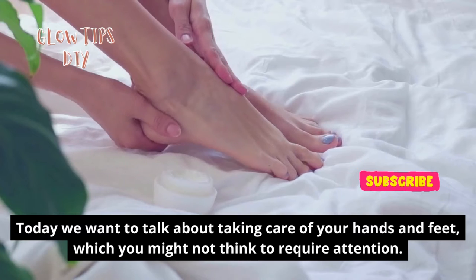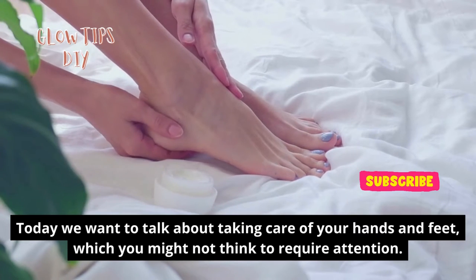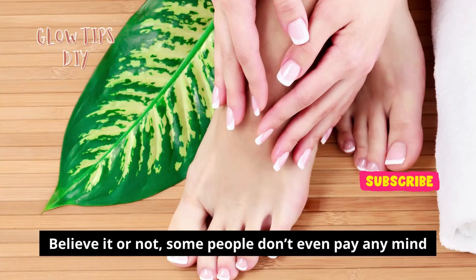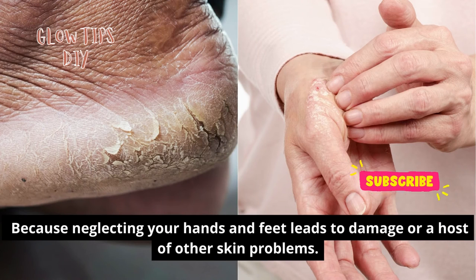Today we want to talk about taking care of your hands and feet, which you might not think to require attention. Believe it or not, some people don't even pay any mind when it comes to their hands and feet, but you should. Because neglecting your hands and feet leads to damage or a host of other skin problems.